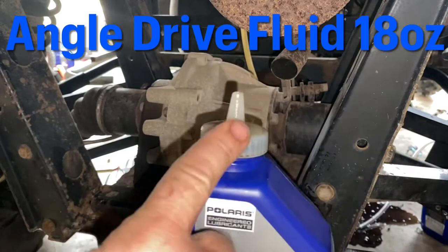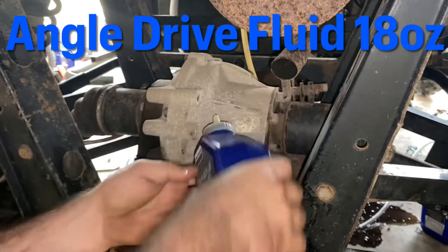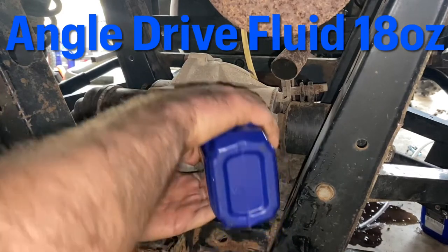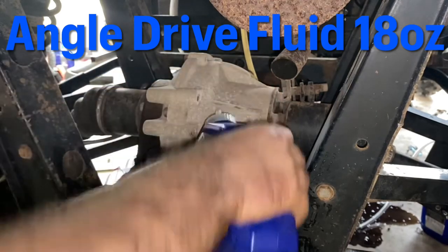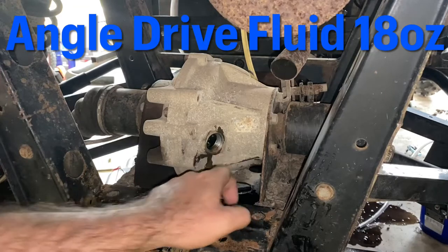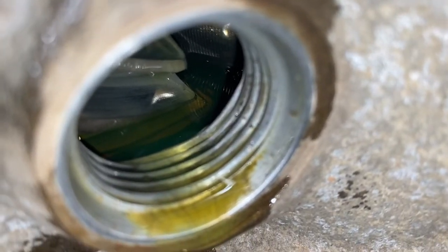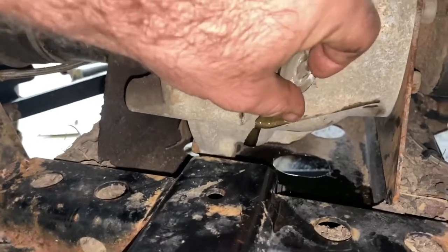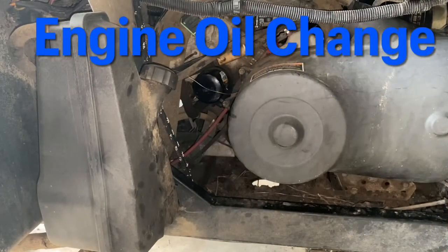Take your angle drive fluid, put one of these pumps on the top, and just fill it up by squeezing it in. It's going to dribble out because it hits the gear - this is 18 ounces of fluid, so you're just going to fill it until you've got 18 ounces in there. Just like everything else, look in here and make sure the fluid level is at the bottom of these threads. You can see the fluid is just at the bottom of those threads - good and full. Check fill plug back in, tighten it up - differentials done.